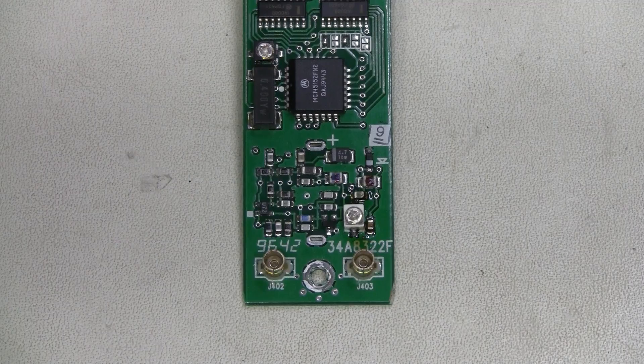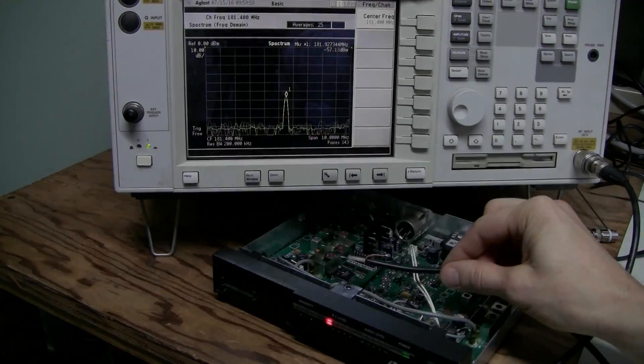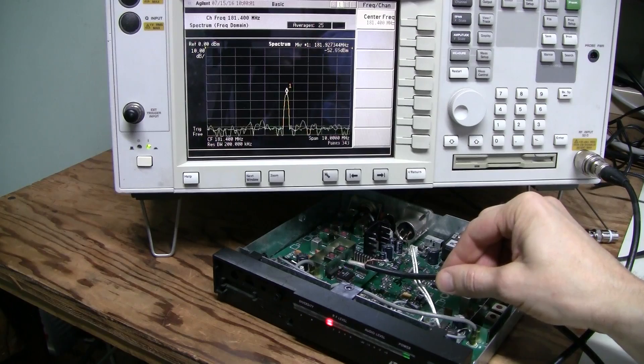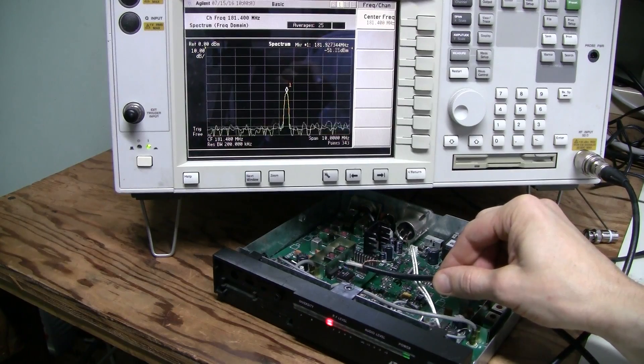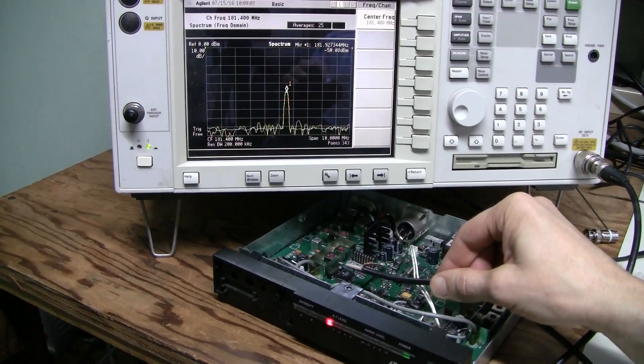I'm going to repeat this for all the components. I reflowed all the soldering joints on this little board — it was not difficult. And I cleaned the board with alcohol.